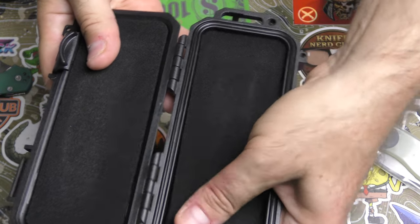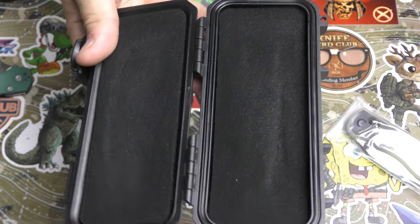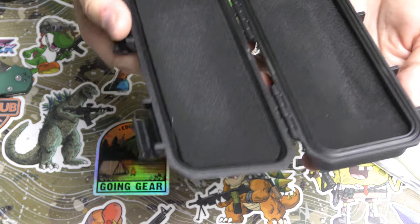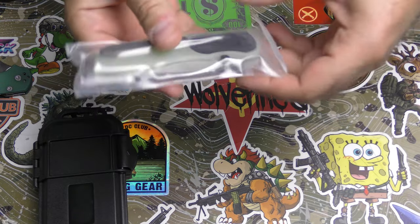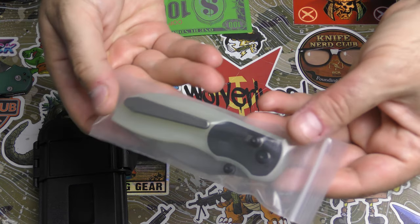The case has a rubber gasket and foam on both sides, so you could definitely use this case for a number of good things besides just storing the knife — lots of foam and lots of space. You can make a fire starting kit out of this case, you could use it to protect other things. I love it. But that is not the main event — we are here for this.